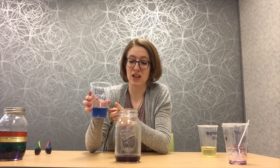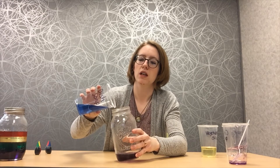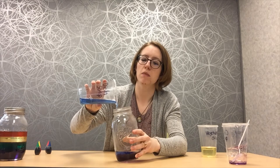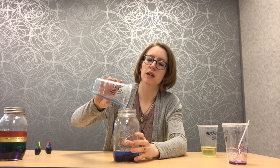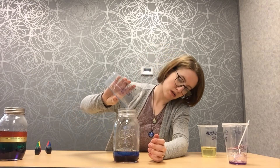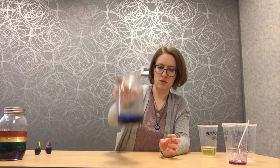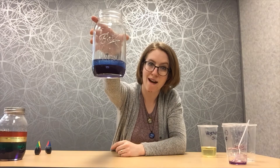Here is the secret to a good rainbow in a jar. You need to make sure to pour really, really slowly so that way the liquids don't mix up too much. They shouldn't, but you want to make sure that you're not going to get mixed up if you pour too fast. Pour really, really slowly, just like that. You may need to have a grown-up help you pour very slowly. And look at that — you can see the purple and the blue floating on top of that. Pretty cool.